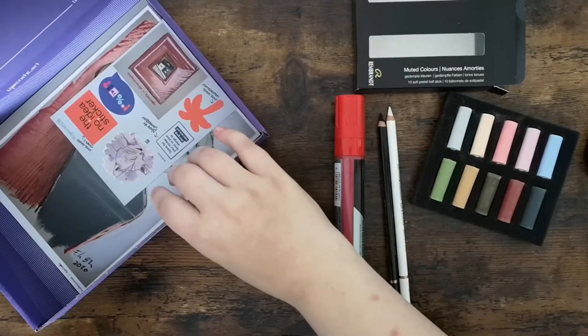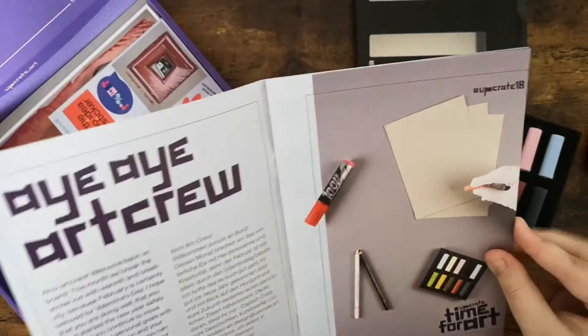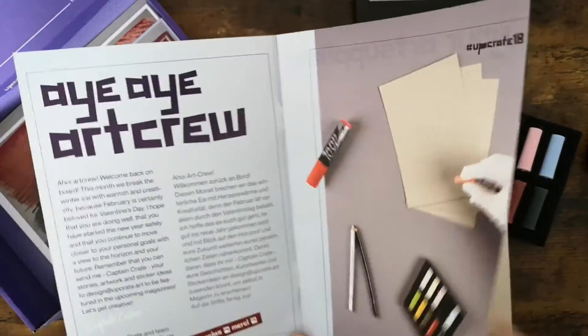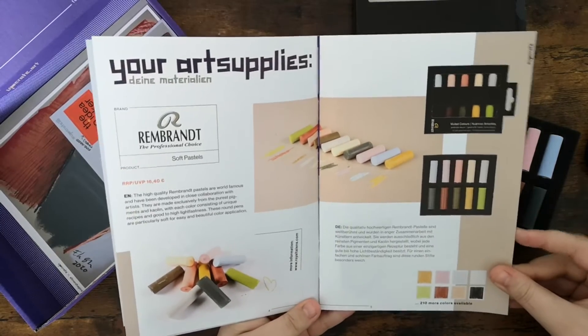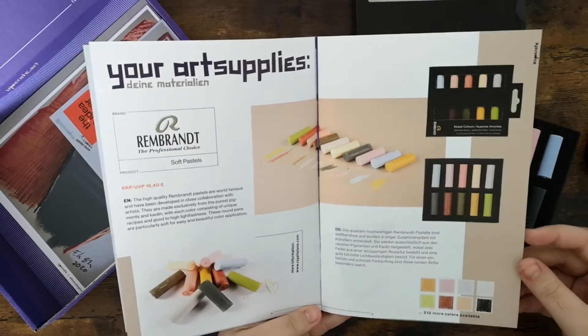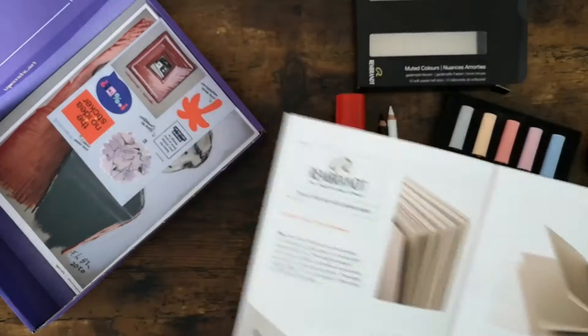Now that we looked at every item that was in the tissue paper, we can have a look at the magazine. At the first pages you can see the items that are in the box, but on the next page we can see there is actually paper and I totally forgot to look at this.